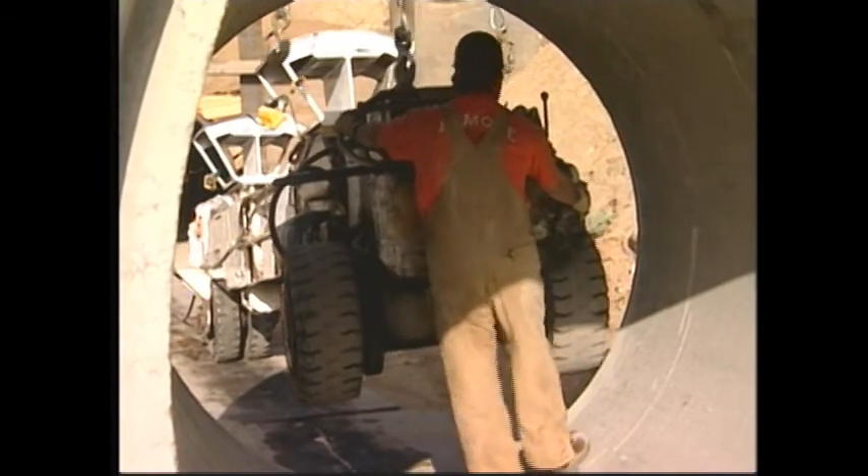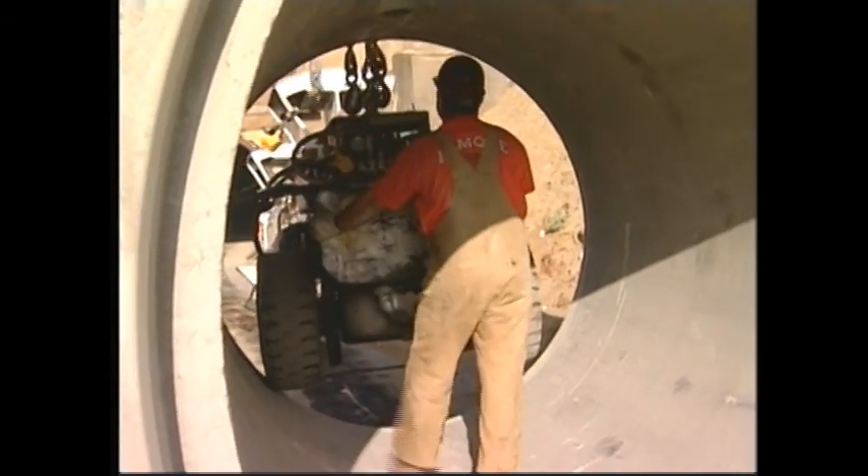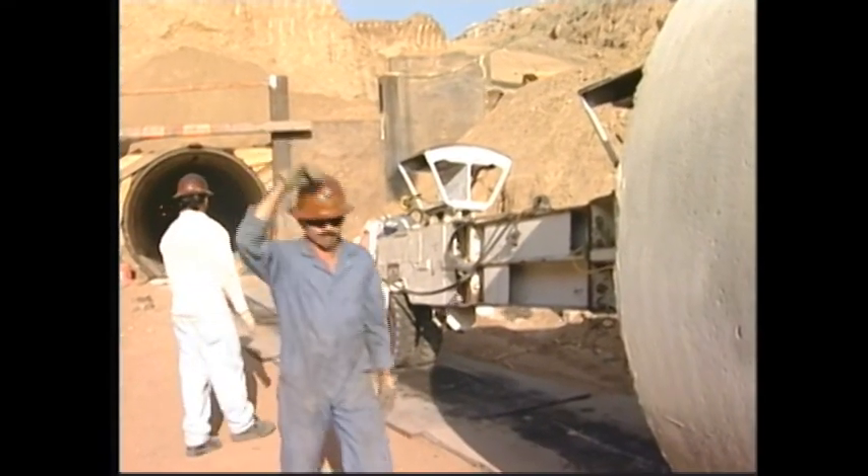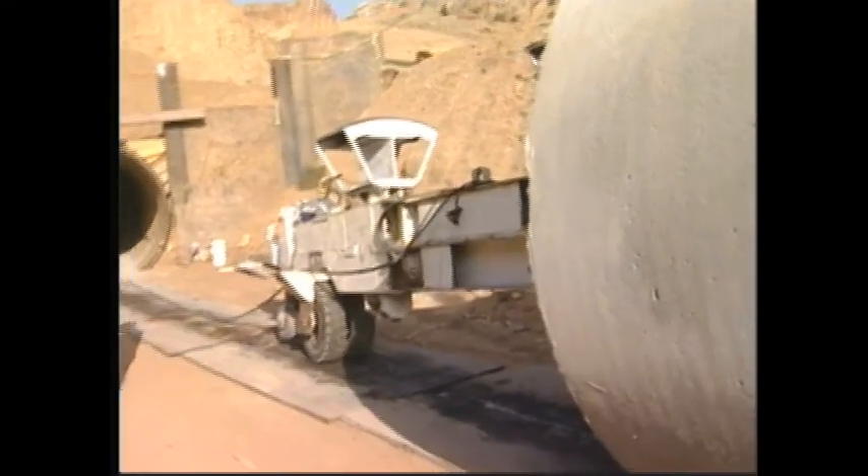In order to move these heavy pipe liners, a pipe carrier is used. This machine is also used to set them in place in the tunnel. The pipe carrier is powered by electricity.